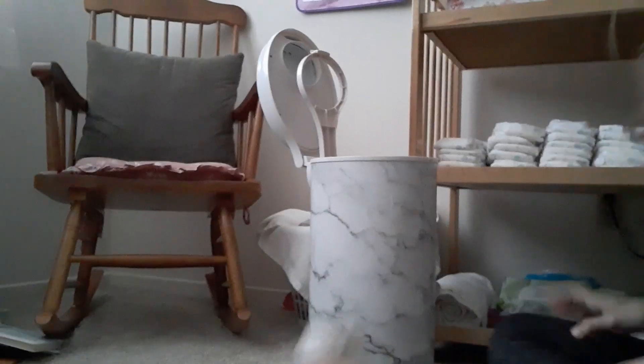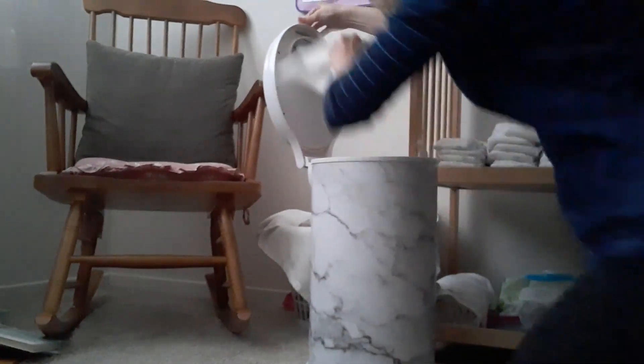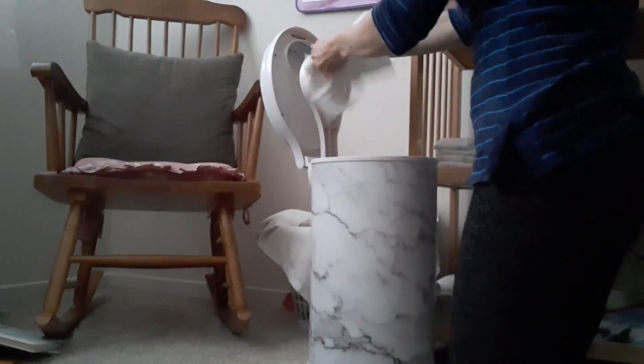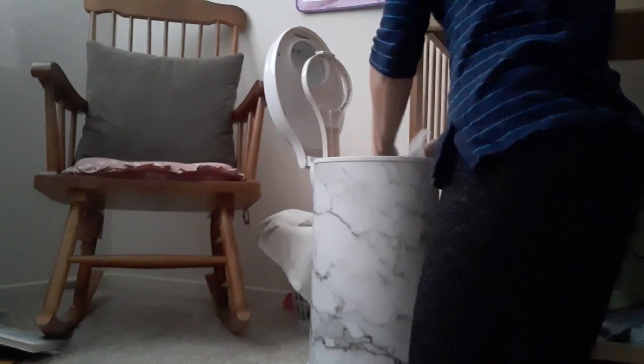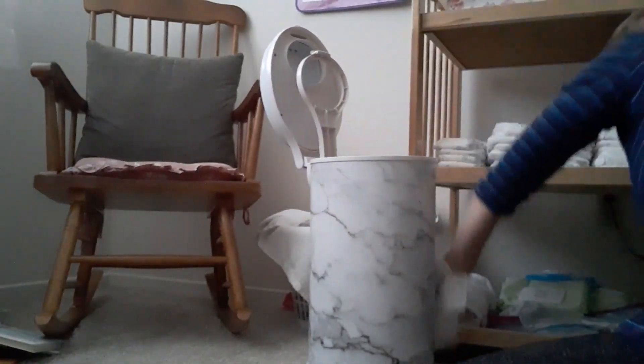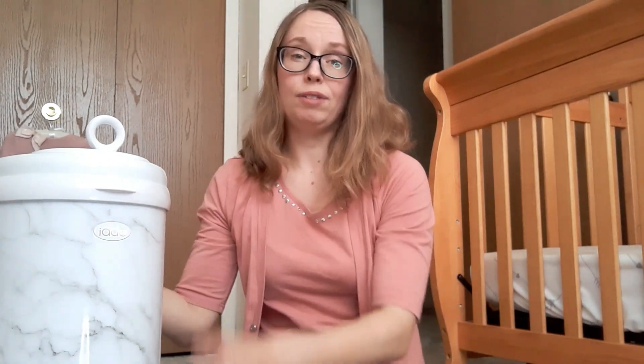The Ubbi pail is also very easy to clean. I use a scrubbing bubbles spray disinfectant — for the most part I like to use more natural cleaners, but for the diaper pail I use the regular scrubbing bubbles disinfectant. I just spray the whole thing, spray the top, spray underneath, spray inside, let it sit for about five minutes, and wipe it down. With the Diaper Genie, since it's plastic, it definitely holds odors more. On a nice day I can even take this pail outside to ventilate.